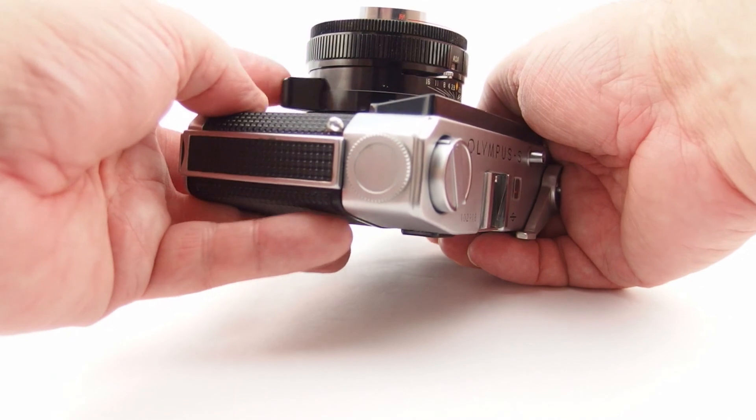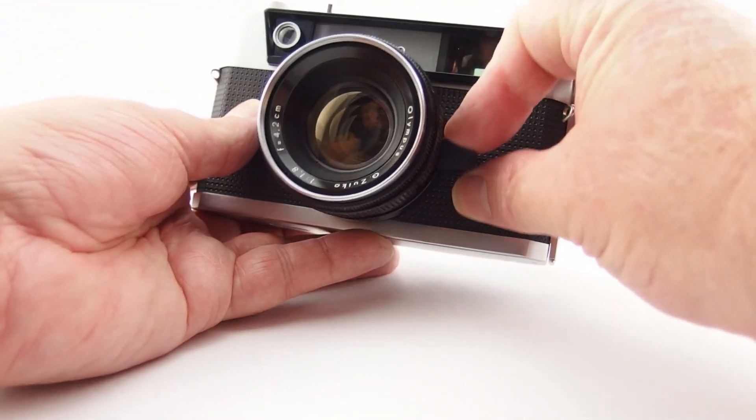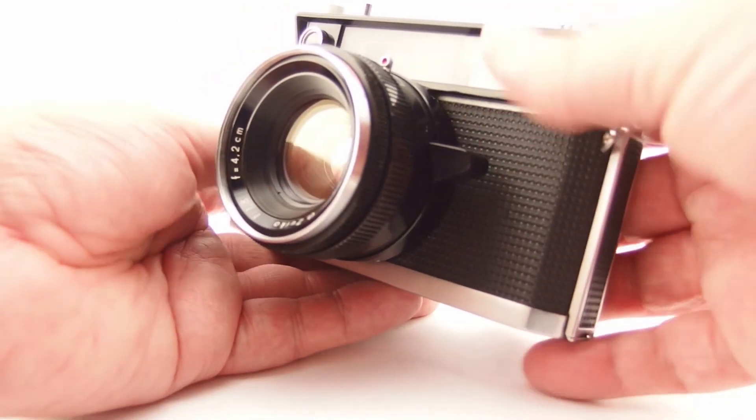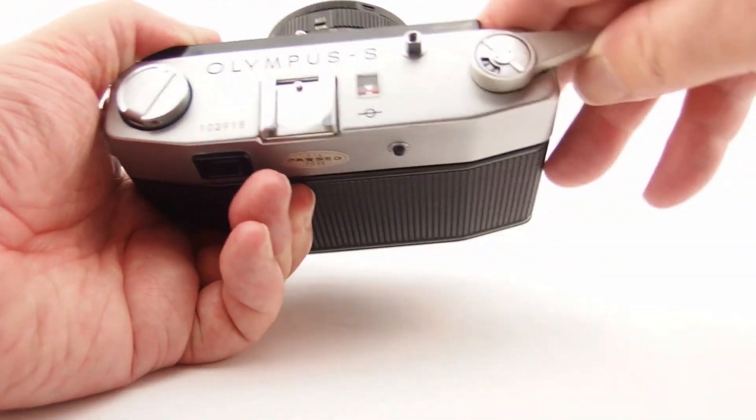There's your focusing assistance - a focusing handle there. And yes, single stroke advance.